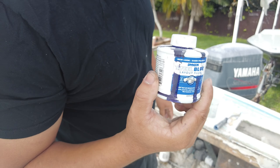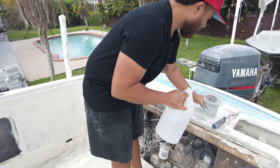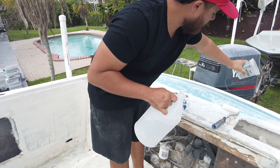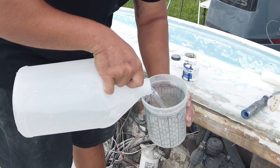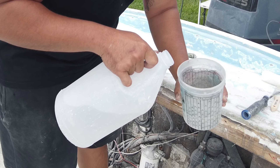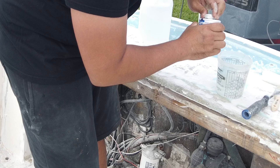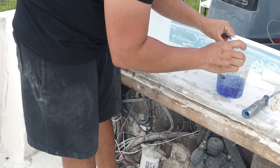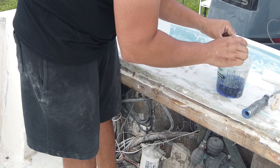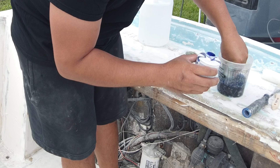I'm going to need a mixing cup — it doesn't really need to be the cleanest mixing cup. I'll fill it about halfway. I'm putting a lot in because I want to get this stuff nice and dark.